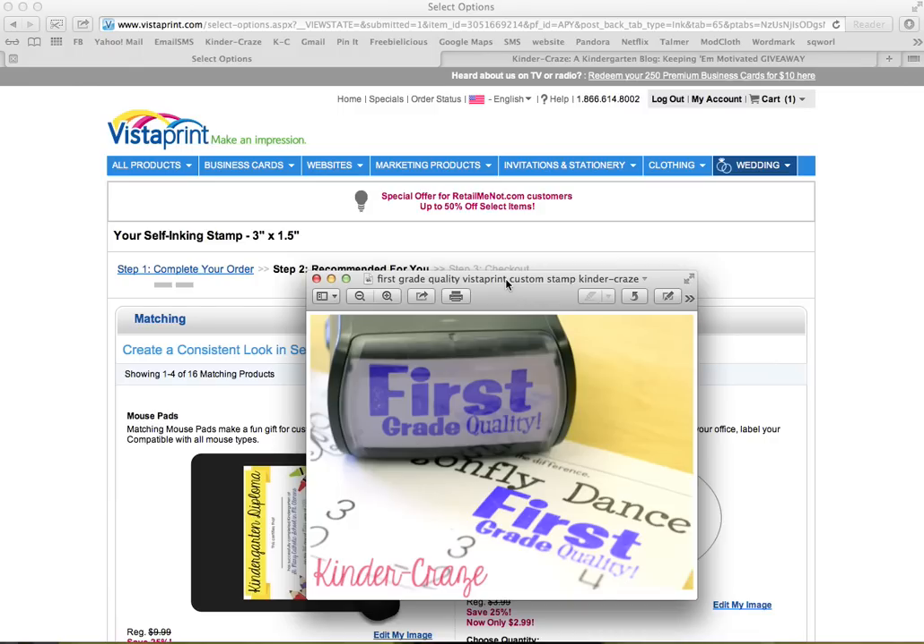I hope if you were not one of my very lucky giveaway winners, this information has been helpful to you if you were dying to get your hands on one of these great custom stamps for yourself. This was Maria from Kinder Craze — thank you so much and have a wonderful day. Bye!